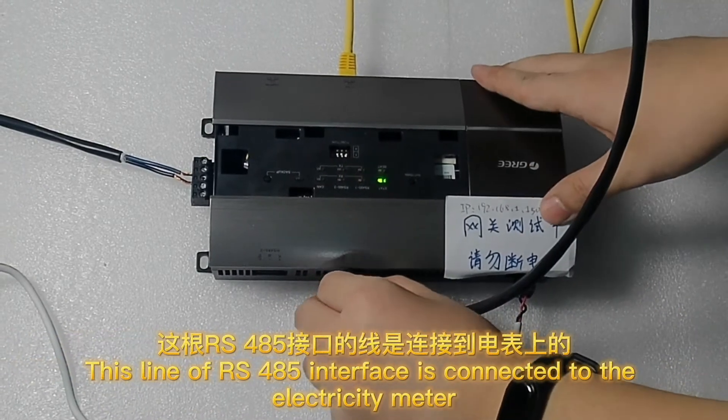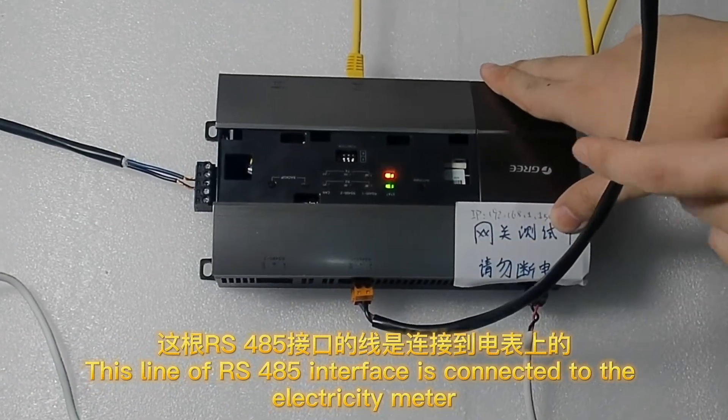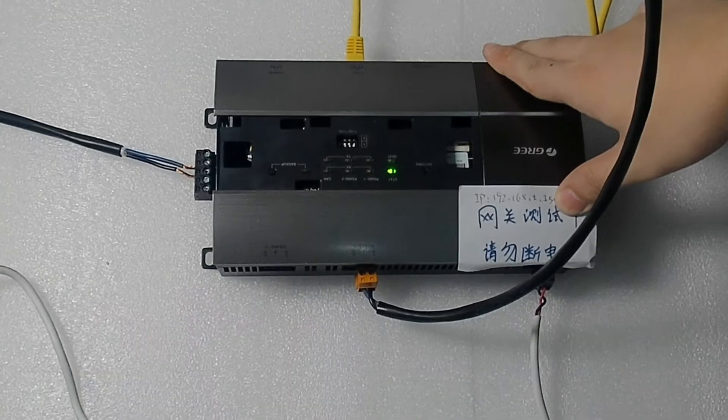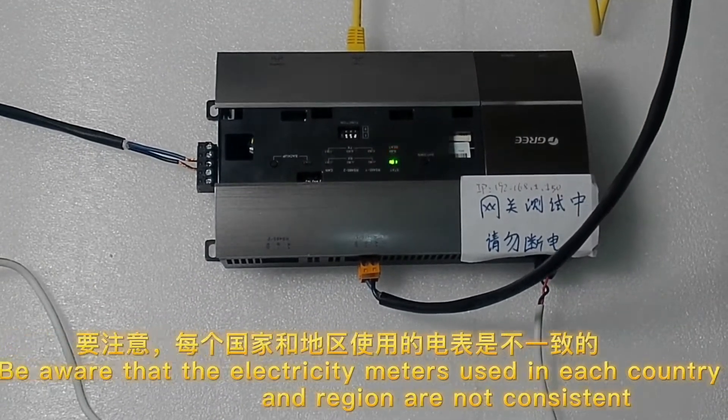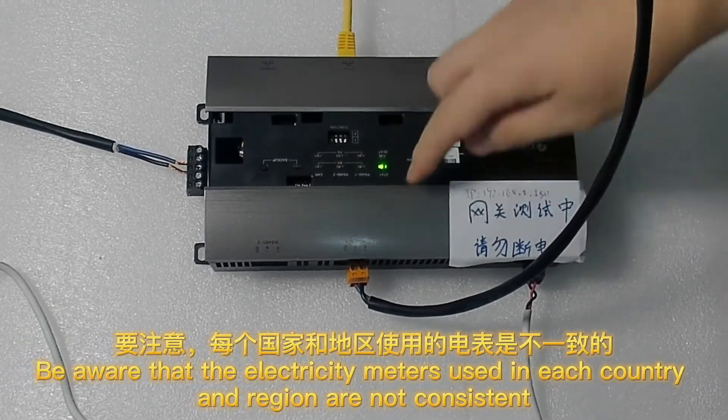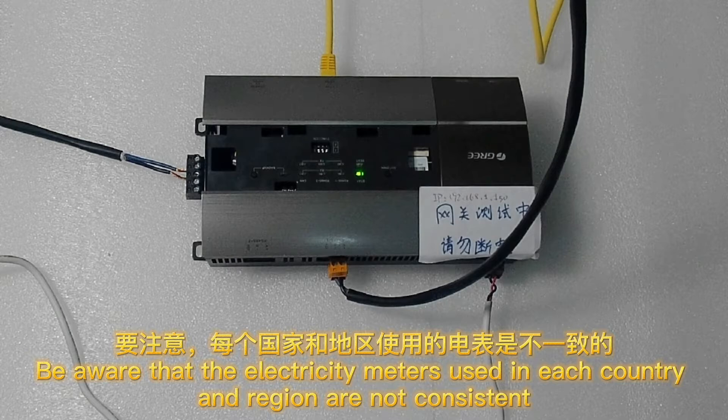This RS-485 interface line is connected to the electricity meter. Be aware that the electricity meters used in each country and region are not consistent.